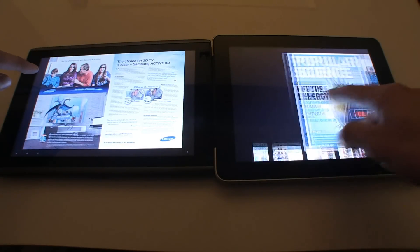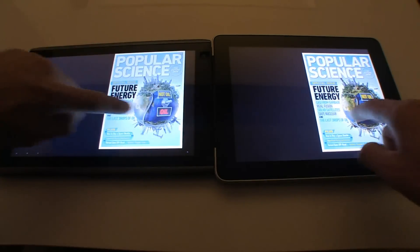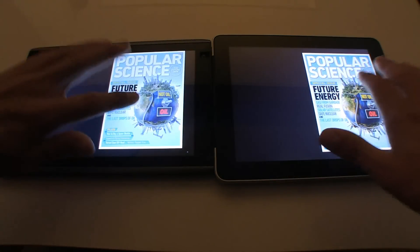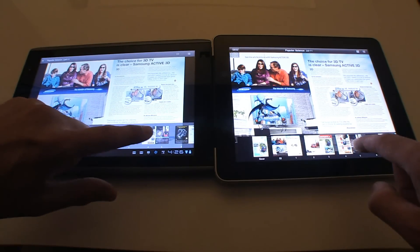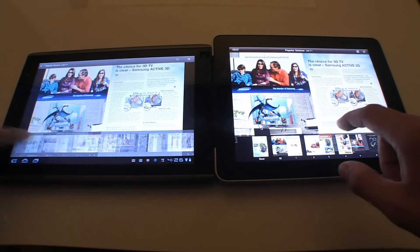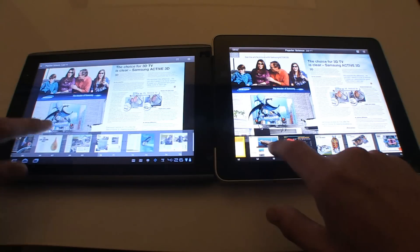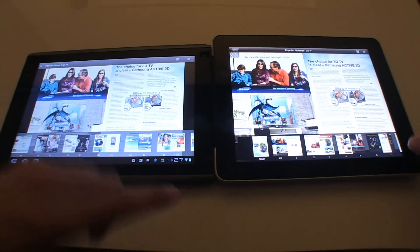Let's do a page turn on each. See the difference? Slow. And it's not Apple's touch technology — it's the movement of the page after I have touched. Single tap on both. Here's your bottom scrolling menu. Watch when I scroll through here — see how that's glitchy? Now on the iPad: smooth, you can see every page fly by, smooth as can be. You can kind of see the difference there.